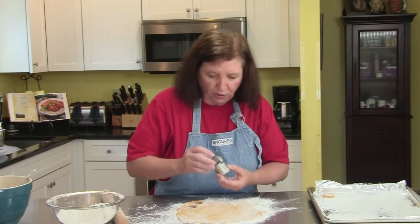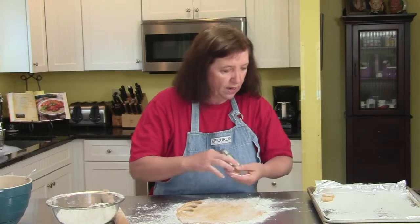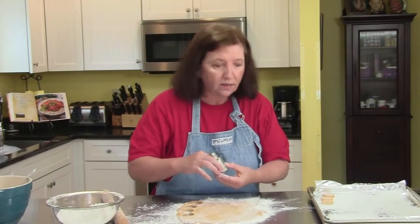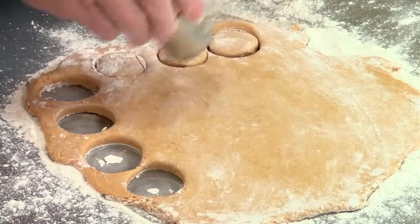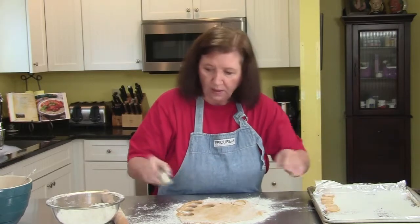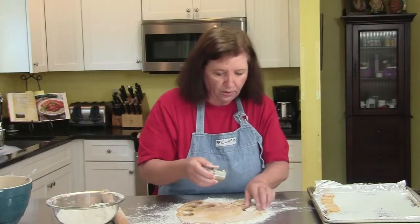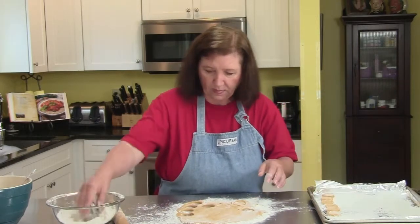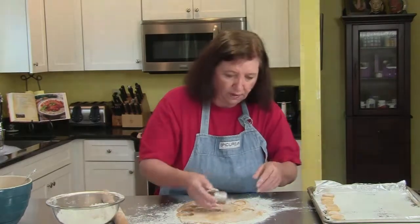You can freeze these unbaked donut holes. When you finish filling up the tray, put the whole tray — just like that — into the freezer until the little pucks become hard as a rock. Then when they're frozen hard, take them off the tray and pack them into Ziploc freezer bags. You have to wait until they're fully frozen, because if you put them all in the bag right away, you'll have one big lump when you go to defrost them — just a big sticky mess.